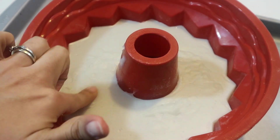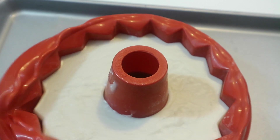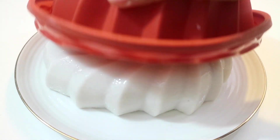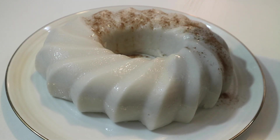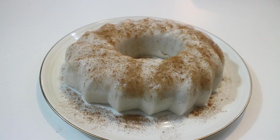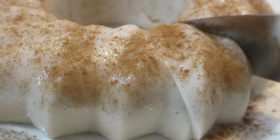Your tembleque should be firm to the touch, and it should pull away from the silicone very easily. I folded down the sides of my mold because it was a little bit tall. Now I'm going to take it off the tray and put it on this fancy plate. You want to flip it upside down and hope that it falls onto the plate perfectly — just flip it just like that. There it is!